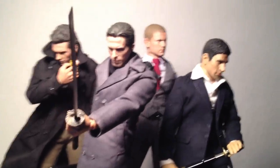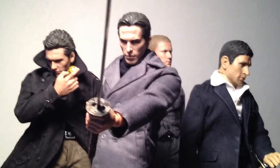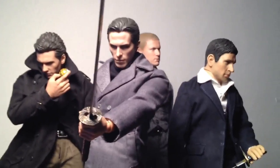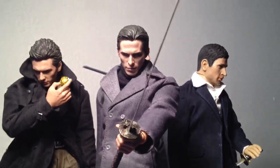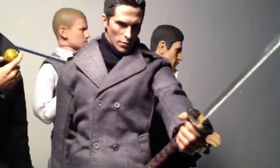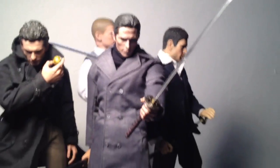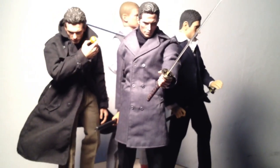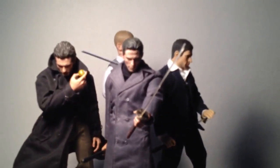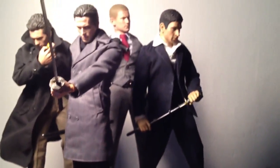This one right here at the front with the Bruce Wayne head sculpt by Hot Toys — this is the TLL outfit that I just got today. I suited him up real fast, and it's okay, I definitely like it, but there are some dislikes too, as I was saying. That's pretty much the case with all these outfits I have here.